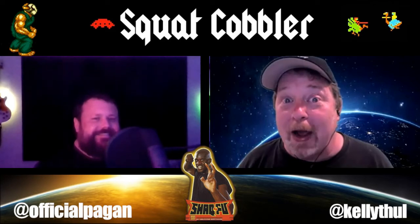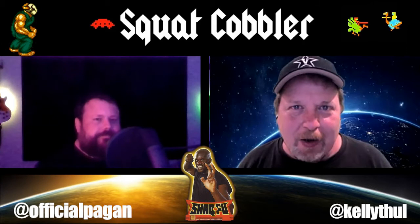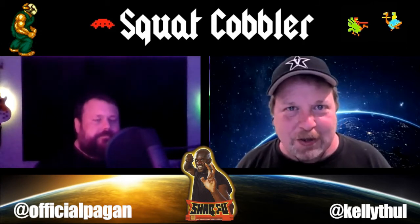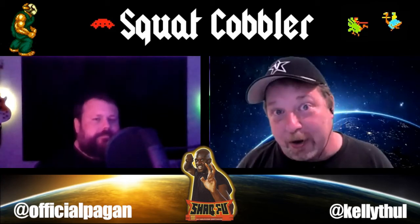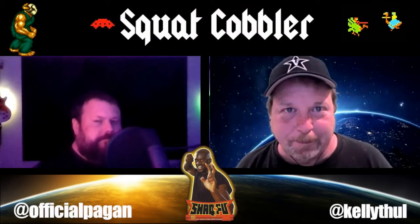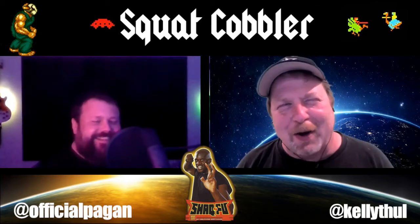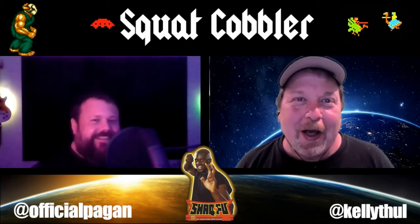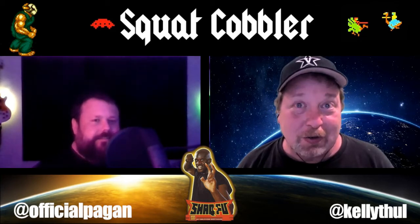Welcome back. We're here to talk some more retro gaming and a very interesting discovery that I made recently that I wanted to make you folks aware of. So when I say Batocera, Mike, what do you think of? I don't know — is that a wine or something? But it is actually an open source free retro gaming platform.